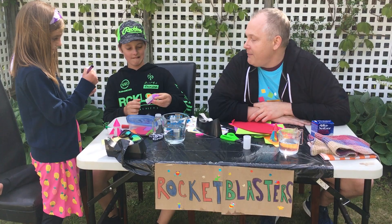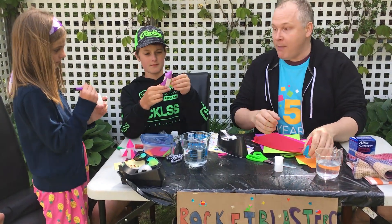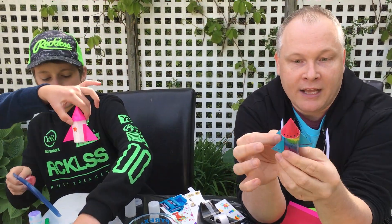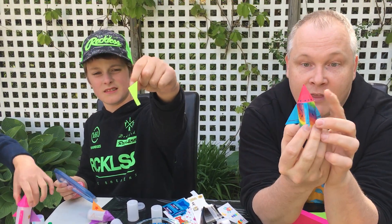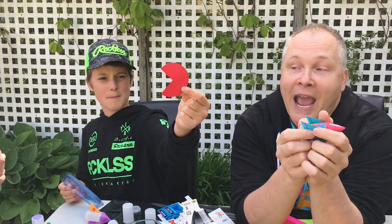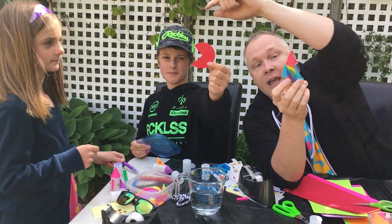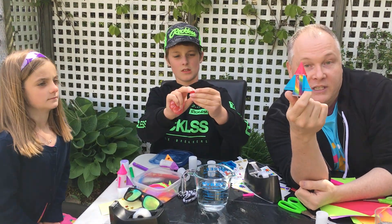Jackson, do you want to hold yours up and show them what you're working on? As you can see, we just cut up the paper and made some wings on our rocket. The wings are just little triangles that we taped onto the canister. And then on the top we cut out some circles — but it actually looks like a Pac-Man! It's just a circle with a little mouth cut out that you can fold to become the top of your spaceship.